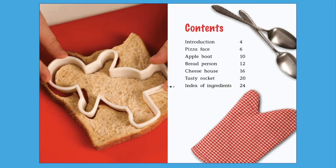This book has so many recipes, I'm going to read it over two videos. In this video, I will read the first two recipes in the book — Pizza face and Apple boat. In the second video, I will read the rest of the recipes.